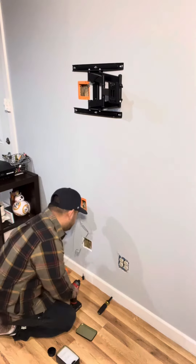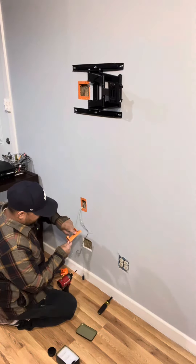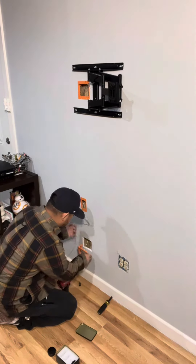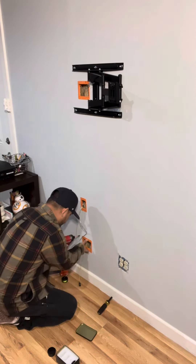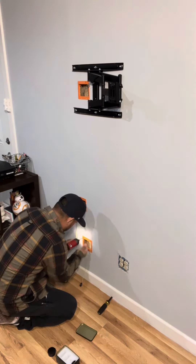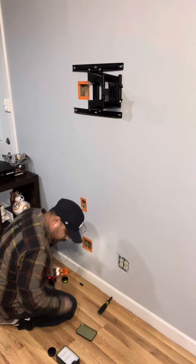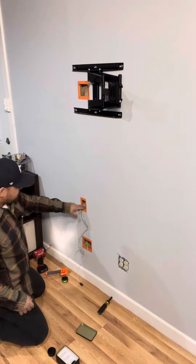Now that I have this pulled all the way, I don't have to struggle. Last time with the Client Tools, I was being stopped by this bump right here. Now that I already ran this through, I threw the bit on top to speed up the process.